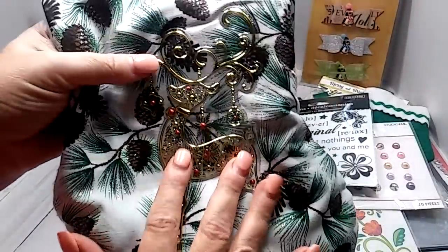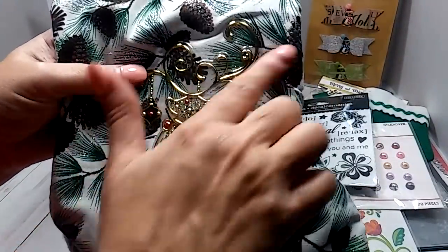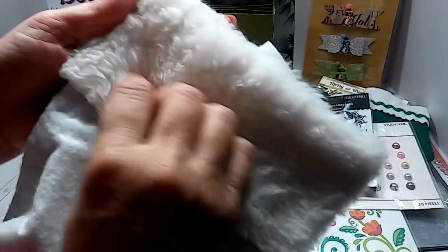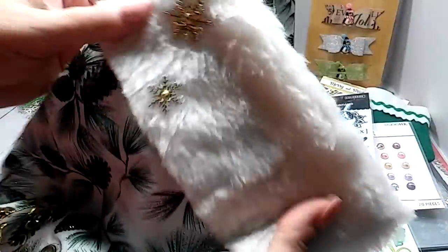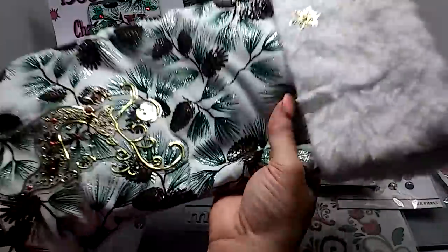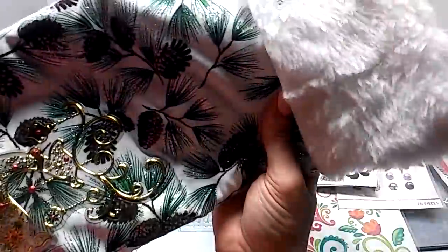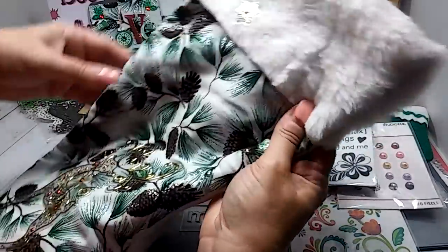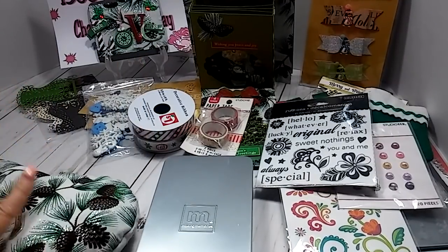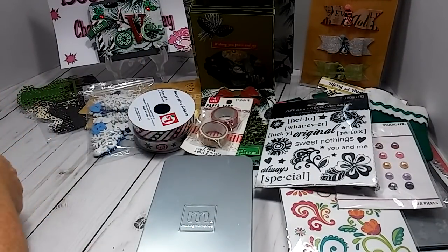She's got this really pretty gold reindeer on here, and the back is white. And then she's got this fur going across the top and these little gold snowflakes. I absolutely love this stocking, and I love it even more because I know you made it. So thank you so much, so much, Shirley for everything — because you went above and beyond and I am really appreciative.